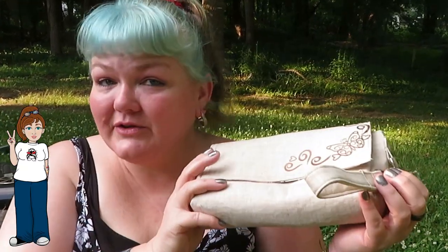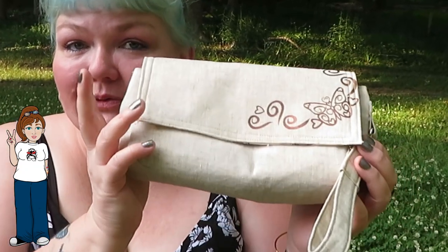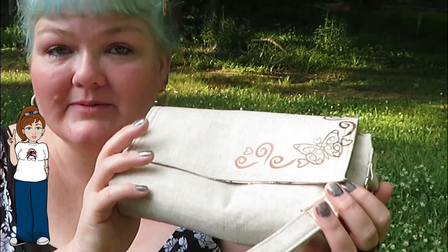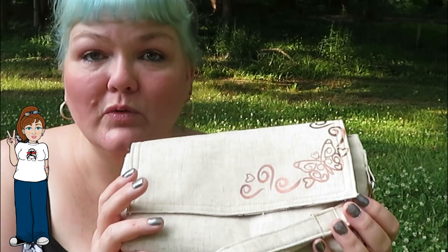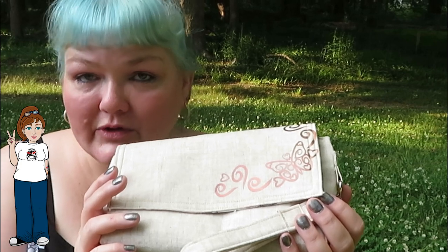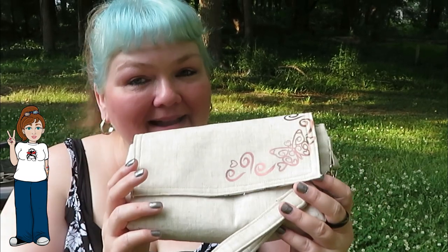If you enjoyed this tutorial and like this little bag, you can purchase it in my Etsy shop — the link will be in the description box below. I use all the proceeds from my Etsy sales to get more equipment. I'm currently trying to get a new sewing machine and a new eco printer so I don't have to buy ink all the time. Check out my Etsy shop — thank y'all, peace!